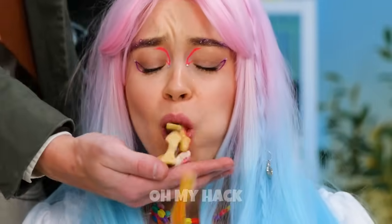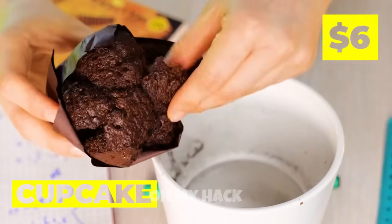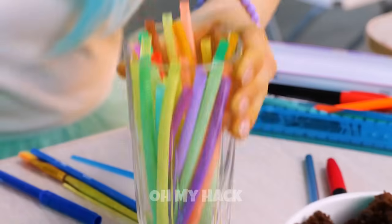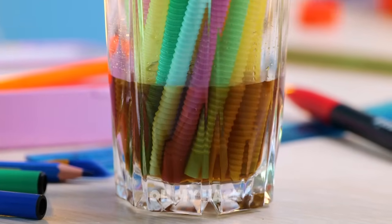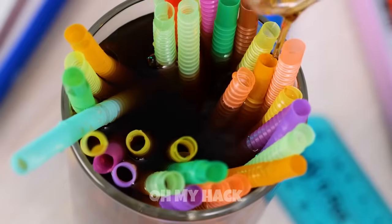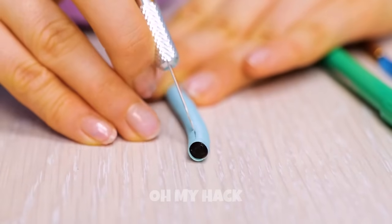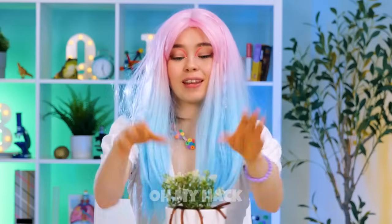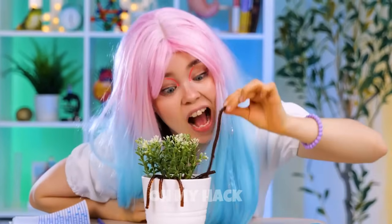Spit it out — guess you did bring enough for the whole class. We need to think outside the box for this one. Take a cupcake and crumble it up. For that perfect soil look, we'll need some worms. But to keep them edible, let's make them cola-flavored. These straws really help give them a nice wormy texture. Throw on some fake plants for good measure. It worked — let's just hope this isn't botany class.